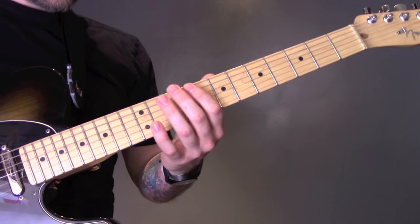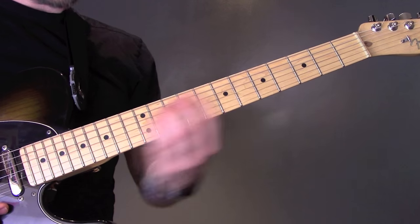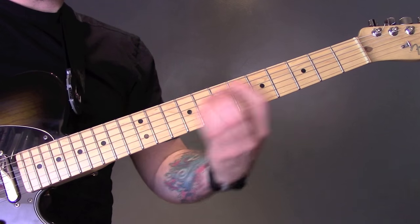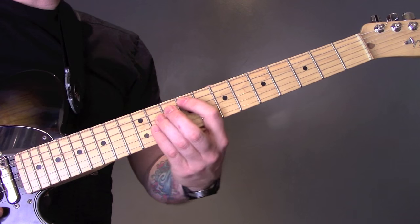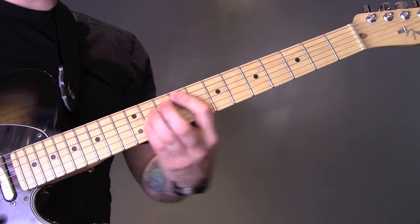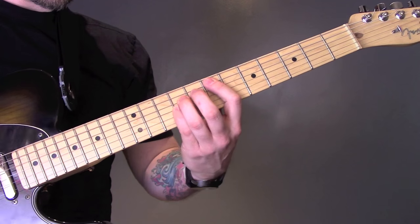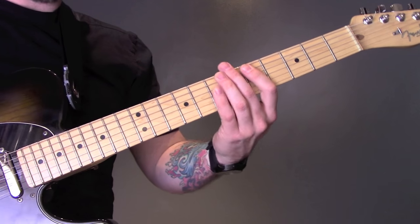And then it builds up. Then we're just going to play power chords on 9 of the A string, 7, 5. And then we're back into it.